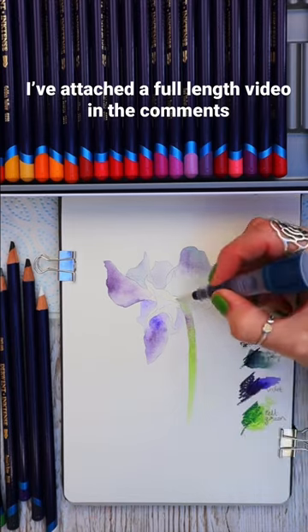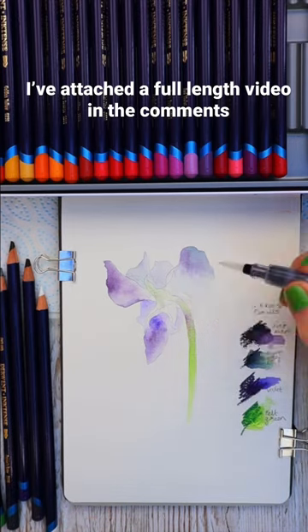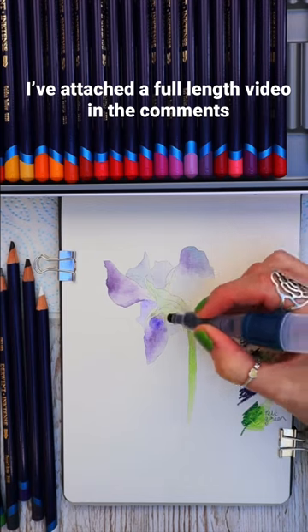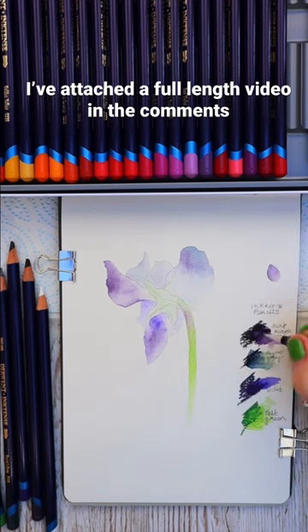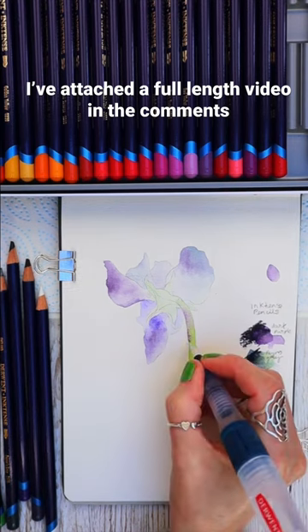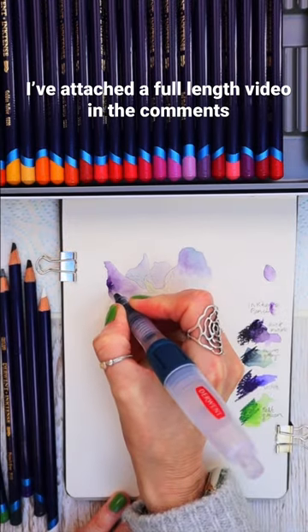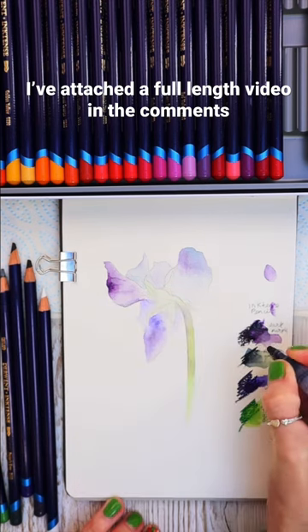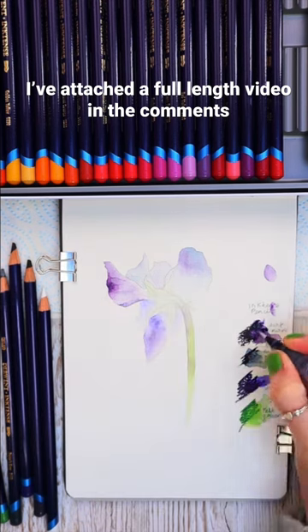Using my water brush just to blend those colours together and making sure that each layer is dry before I apply the next. The beauty of this paper is 300gsm and it's really, really high quality, and because it has a textured surface it means that the Inktense pencils gently blur into that beautiful surface, making it a joy to work with.